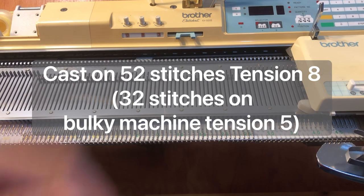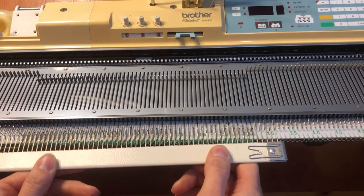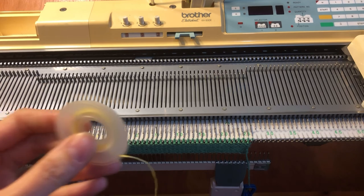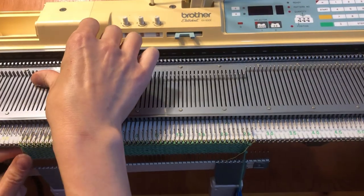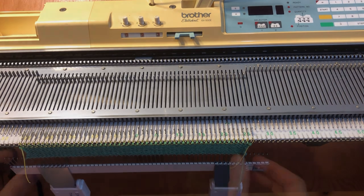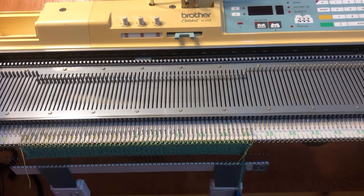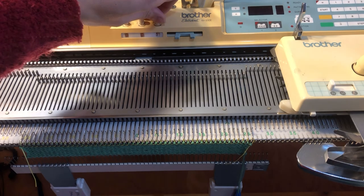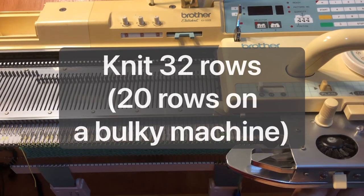We are going to start by casting on 52 stitches. You'll need to cast on however your machine instructs you to. Now before switching to my main yarn, I am going to use just some rip cord — also called ravel cord — in between. That will just make it easier to take our waste yarn off at the end. Now you want your carriage on the right of your machine. Make sure your row counter is set to zero.